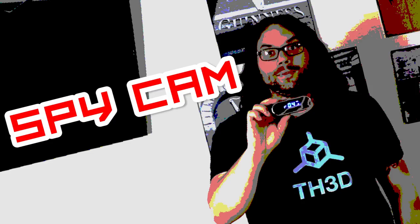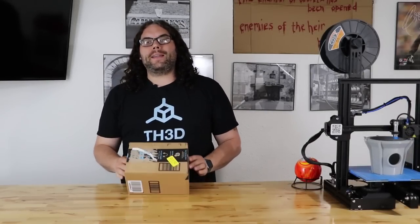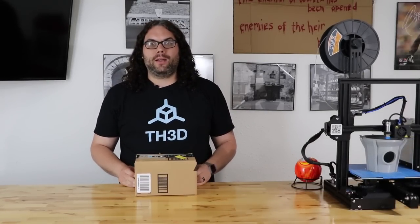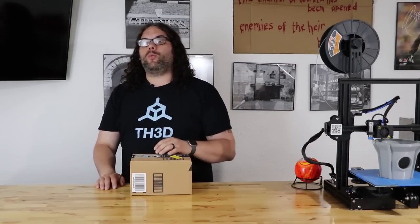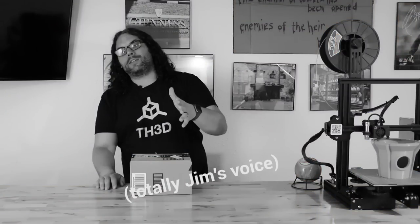Spycam! So this is going to be a little different today. Recently I got this box in the mail from Amazon, and I know what's in it — it's pretty exciting. What I'm going to do is unbox this and then explain to you why it relates to my 3D printing. But first, let's get this bad boy unboxed. My name is Jim, and this is the Edge of Tech.